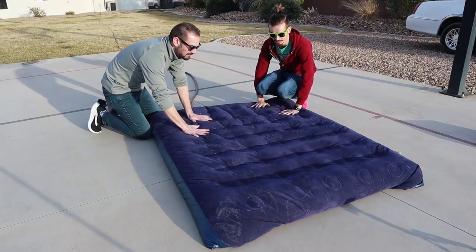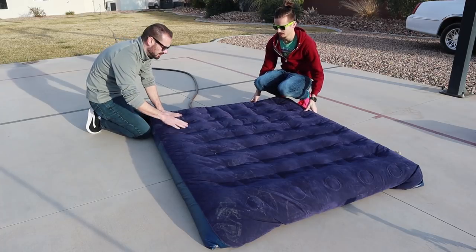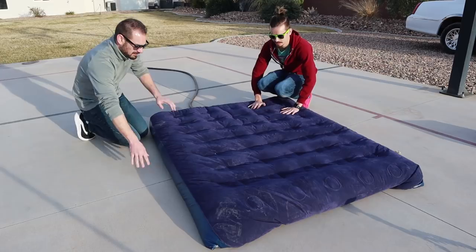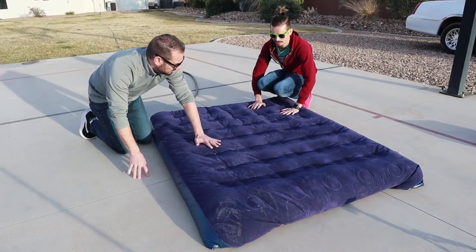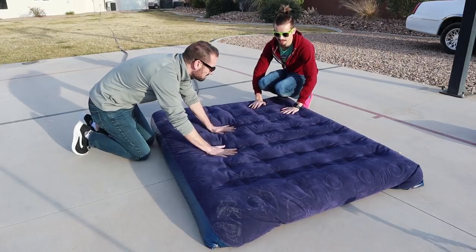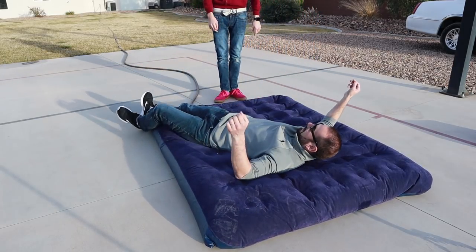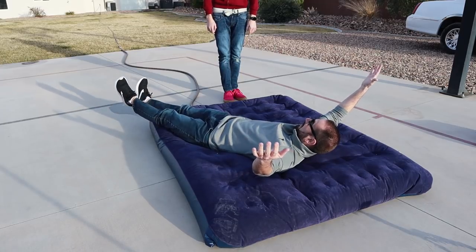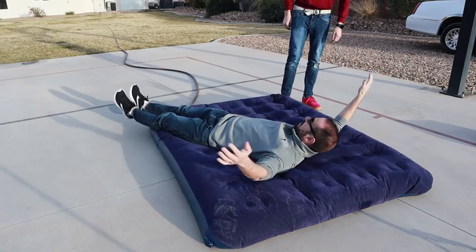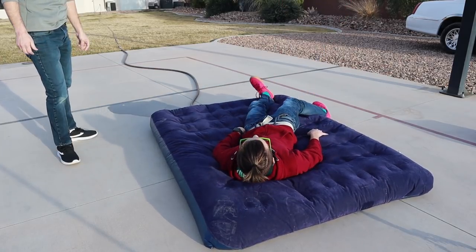That's so much different than a waterbed. Why is that? Hey, we did follow one of the rules — felt side up. So I have to try it out. This is a lot more solid than a waterbed; a regular waterbed moves. So far it's holding me up. I'm not touching the ground. You wouldn't even need a lot of water. It's cold — it's a really cold bed. But if you put hot water in it...